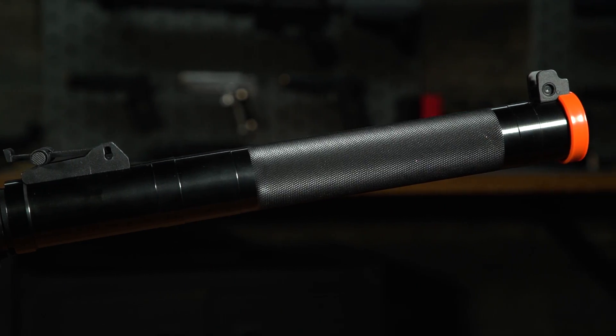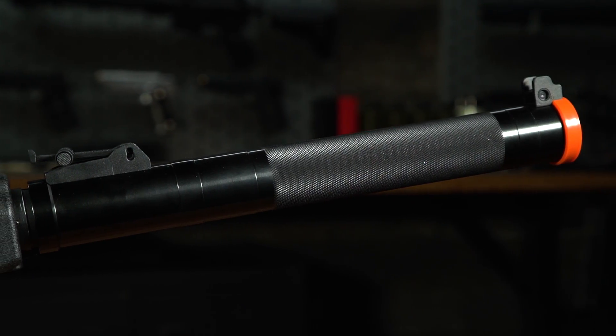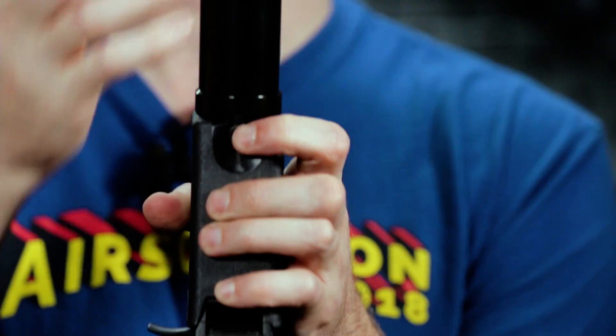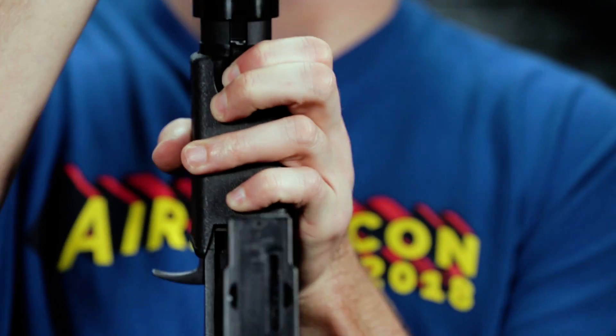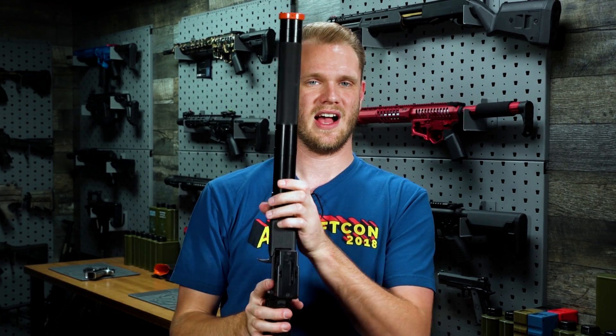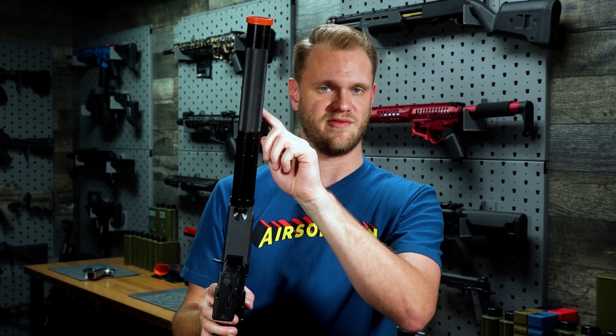Up front, we also have our integrated mock suppressor, which also doubles as your battery compartment. To gain access to the battery compartment, simply depress the button here and pull forward. You can see that that slides up. Because of the diameter of this, you will of course need to use a tri-cell or a small stick-type battery to fit it inside.